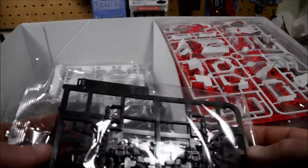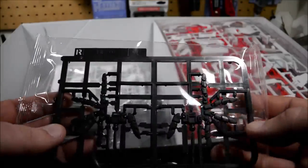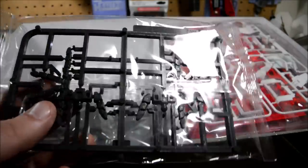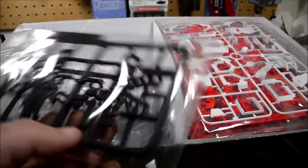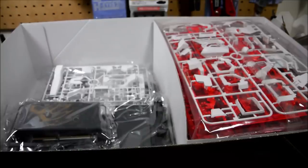And here we get the Perfect Grade hands. The label says MP0, and if I'm not mistaken, these are the same hands that were used for the Perfect Grade Strike Gundam and Astray. The copyright date on the back says Bandai 2004, which would be appropriate for Strike and Astray. I'm pretty sure this is the same hands used on those two kits.